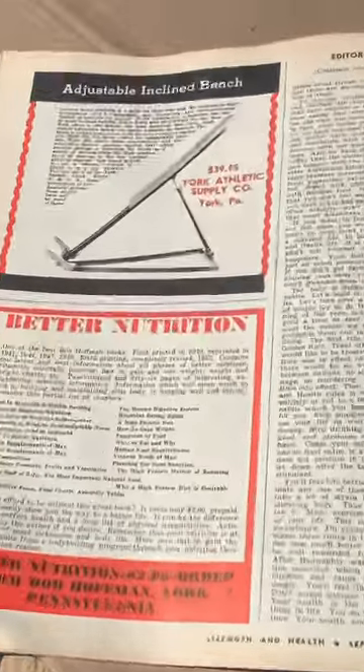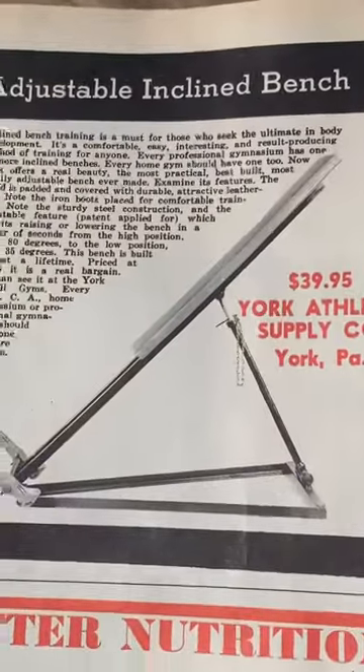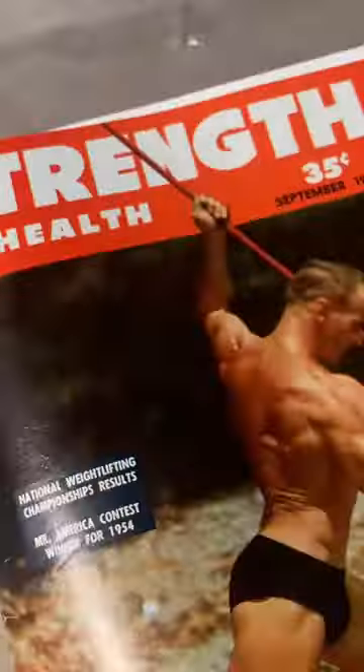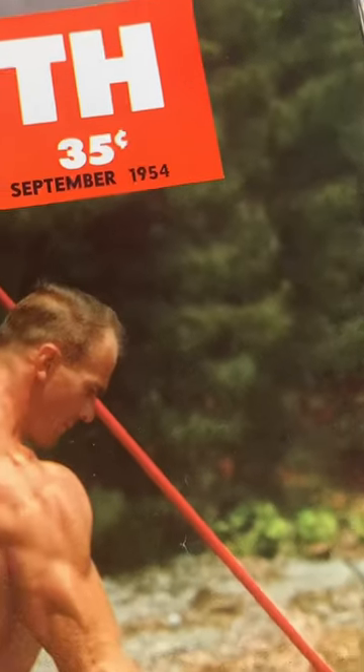Hey everybody, West Coast Johnny. In this magazine, there's a York adjustable incline bench for $40. 1954, 70 years old.